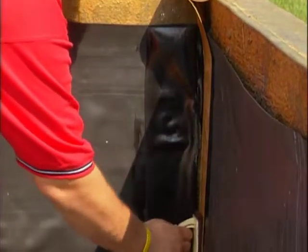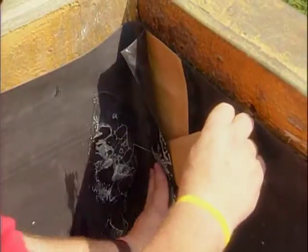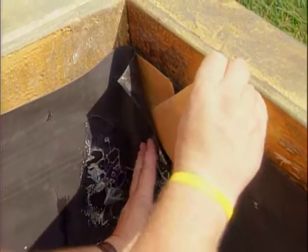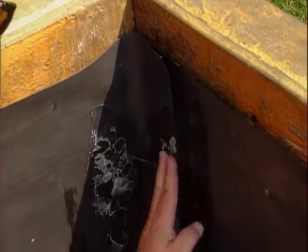Adhere the 3-inch quick seam splice tape to the primed surface of the bottom panel. Remove the release paper and adhere the Firestone EPDM geomembrane flap to the splice tape to create a sealed seam.